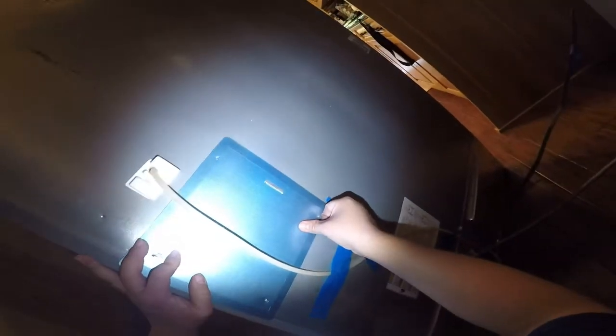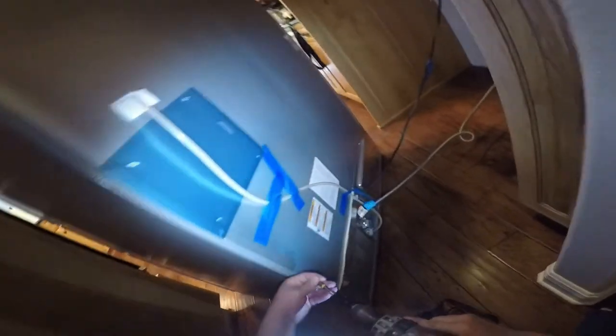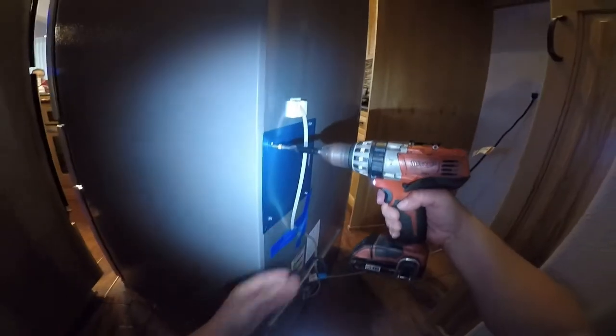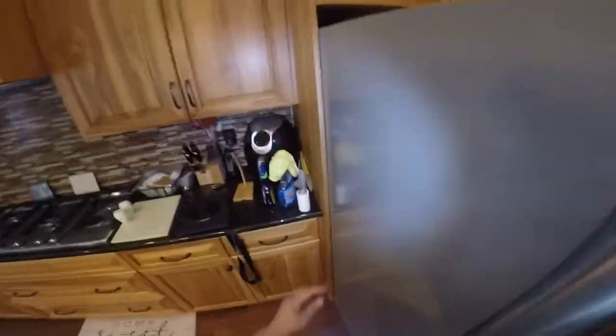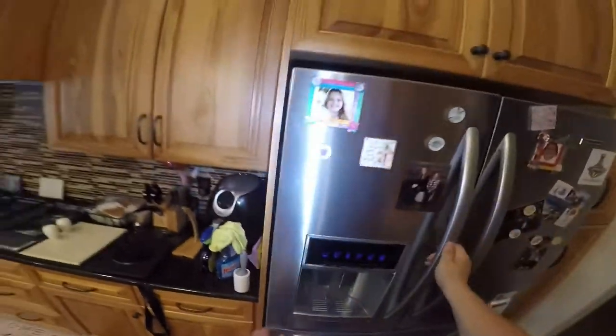Go ahead and secure the cover panel in place with the four quarter-inch screws. You can use a drill with a quarter-inch bit or a regular quarter-inch screwdriver to remove and install this panel. As you do that, go ahead and put the refrigerator back in place. Once you get the refrigerator in place, make sure everything is on on the display board and make sure the ice maker is on.